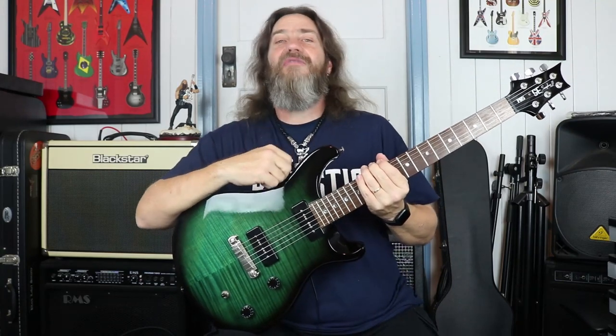G'day! Wombat here, and in this edition of Past Glory we're going to take a look at the SE Soap Bar 2 from Paul Reed Smith.